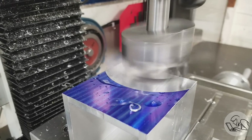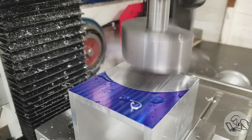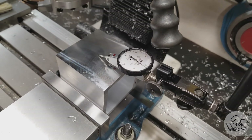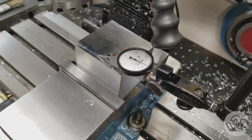Let's take another test cut. I've got the surface blued here just so I can see the effects of a light cut. And we have a one thou high spot in the middle — we turned our water slide into a molehill. That's weird.